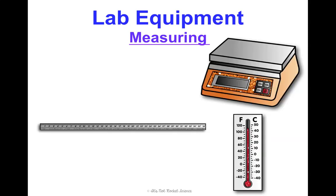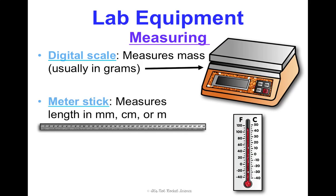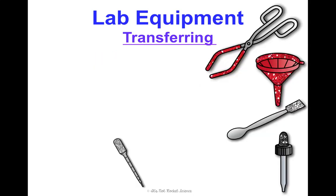For measuring tools: a digital scale is used for measuring mass, typically in grams. Meter sticks are used for measuring length — we'll be using metric units in this class. A thermometer measures temperature, usually in Fahrenheit or degrees Celsius.